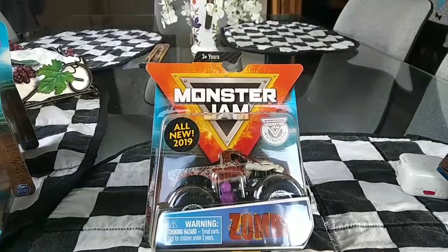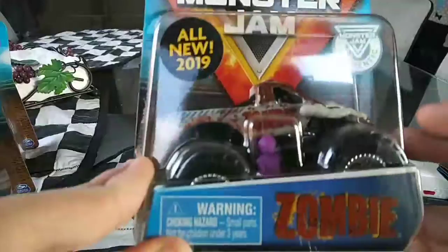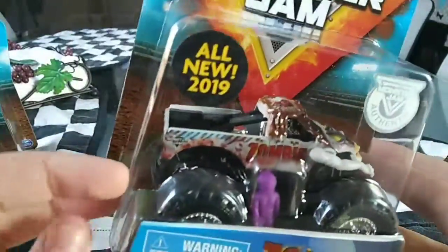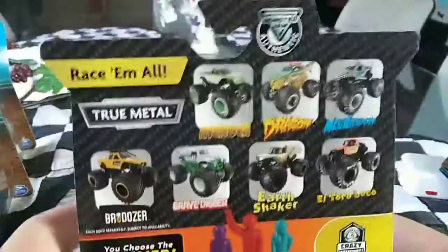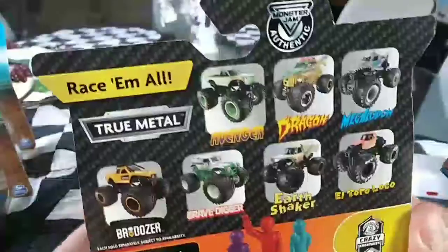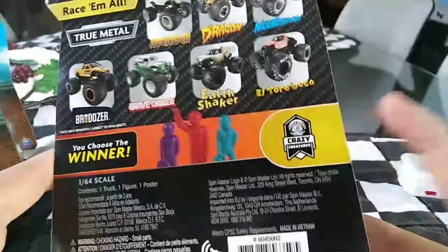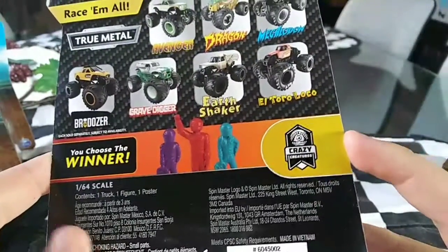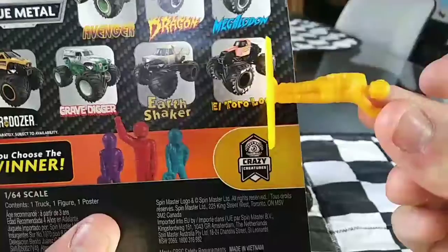So today we're going to be unboxing the new Zombie Monster Jam Truck. Taking a look at this truck, it's displayed in the package very well, and I will get to why I like this version over the old version more a little bit later. On the back, you have a bunch of trucks that you can try to find. This is part of the Crazy Creatures category, and you choose the winner, even though most of the guys are a little bit underwhelming.